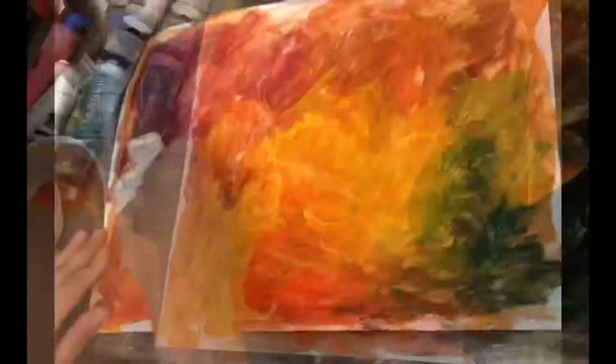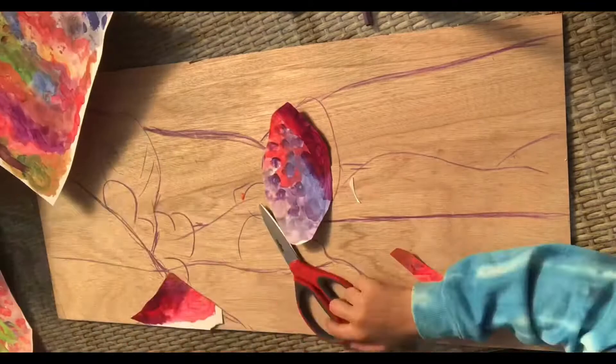Here is me using the wax pencil and then rubbing back with colour, and then rubbing back with tissue paper.